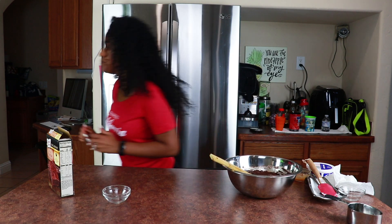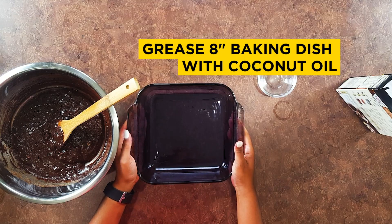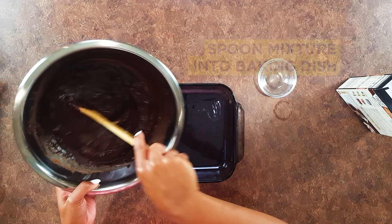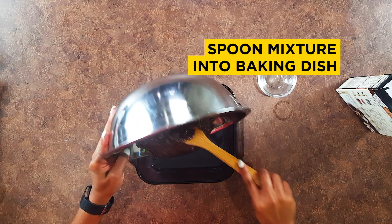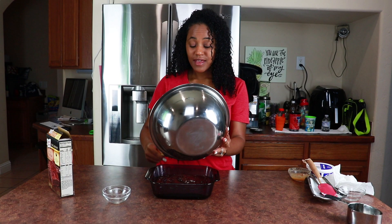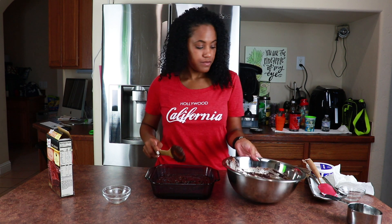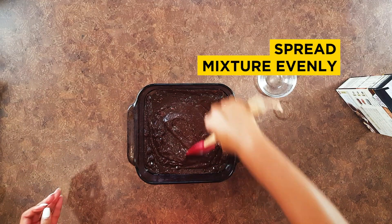Now we get our pan. I already pre-greased this pan with coconut oil, so all I'm gonna do is spoon the batter in. Good news about this — it doesn't have raw eggs in it, so you can lick the batter and you won't get sick. Spread it across.